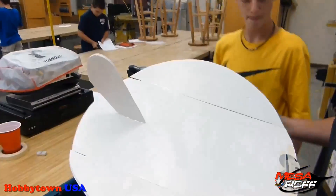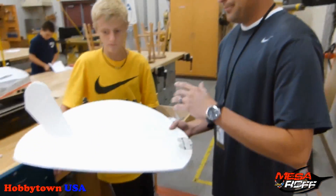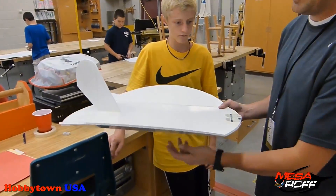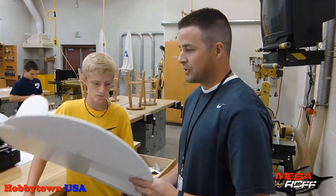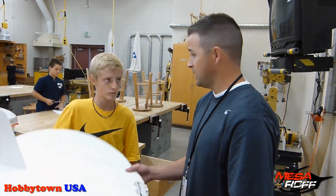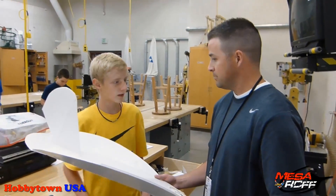Mitch has got his nut ball almost done and we're about to do some glide tests with it. There are different sources out there — some say the CG is five and three-quarters inches from the tip, some say seven inches from the tip. So we're going to go out and do some glide tests to find the exact CG for this plane, and also teach the kids what CG is all about. Ready to go out for the flight? Alright, let's do it.